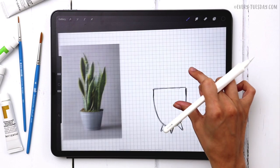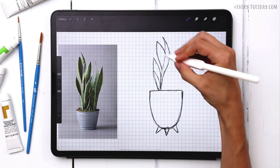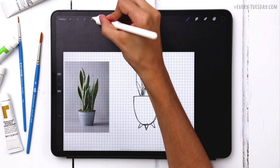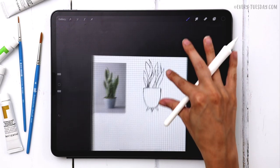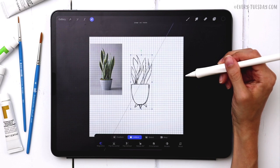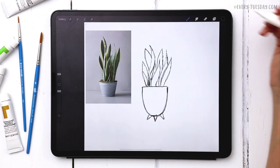With my snake sketch layer selected, I'm going to try and copy the reference as closely as I can. I'll move the leaves so they're a little more centered in my planter. Then I'll reposition everything so it's a little more centered on my canvas. I can turn off my grid layer now because I have everything sketched the way I want it, and now I can start painting right on top of it.